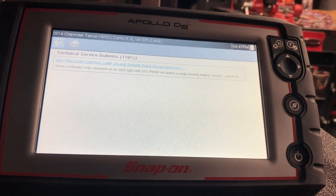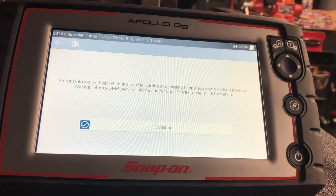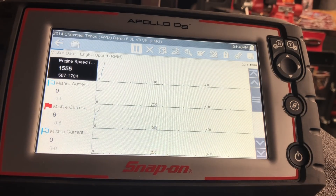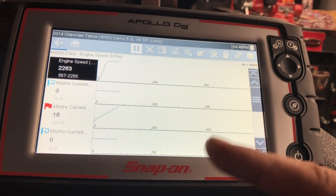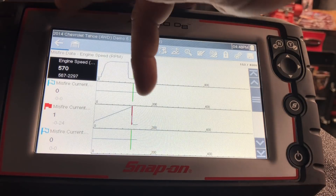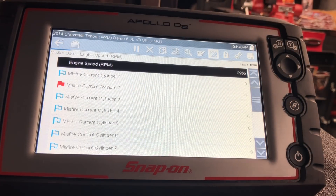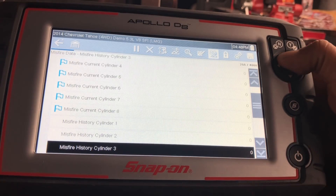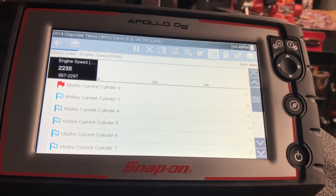Backing up to the diagnostics landing page, the next section is smart data. This gives you code-specific data for this vehicle and this code only, eliminating a ton of other information. You'll notice a beep as a misfire hits number 24 and a red flag appears — it actually set a pin trigger at misfire number 24. We can put this in a pin list, which is a custom list made up just for that code. You can see cylinder 2 is having a misfire problem.